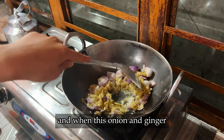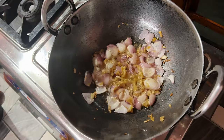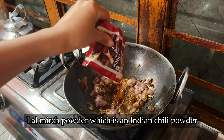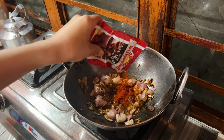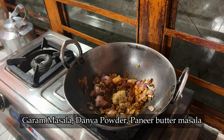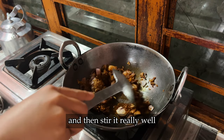When the onion and ginger garlic paste turns brown, I add all the masalas — ginger powder, chili powder, garam masala, dania powder, and paneer butter masala — and then stir it very well.